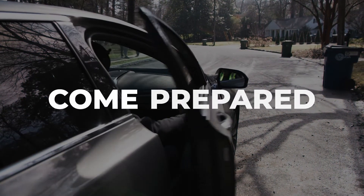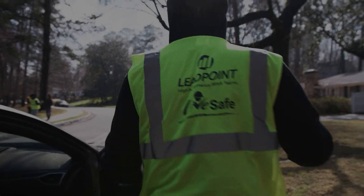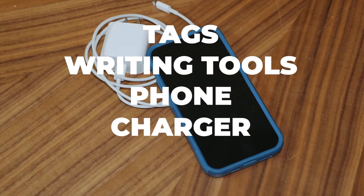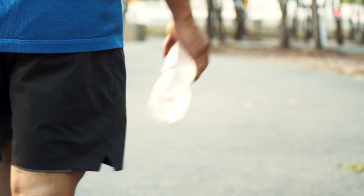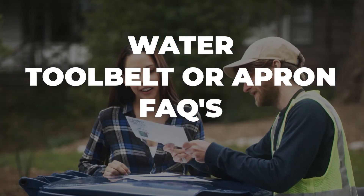When conducting inspections, inspectors will need the following items: warning and oops tags, a pen or marker, a phone and charger, all safety materials including high visibility vest, gloves, sunscreen, and insect repellent, water, a tool belt or apron, the customer service FAQs, and info cards.